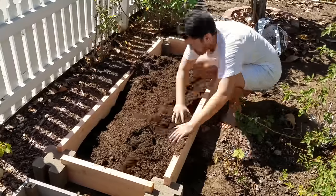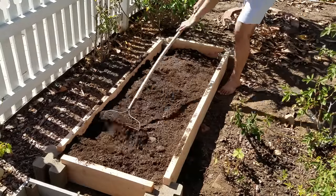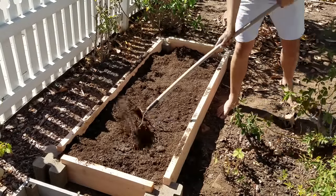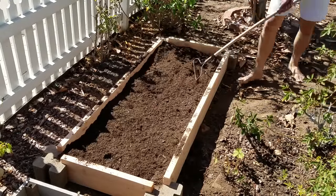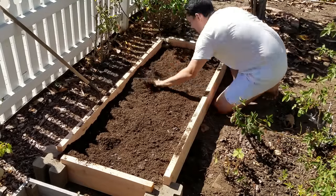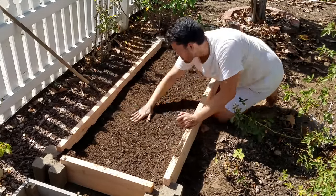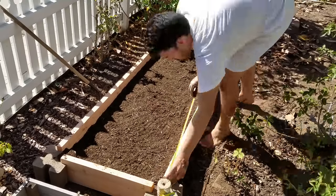I'm adding the six cubic feet of soil right now, smoothing it out, just making sure that it's level everywhere and getting all the clumps out. I didn't buy the highest quality soil, but it's not a big deal — I'm going to be amending this over time. I'm just smoothing it out before I go ahead and lay down my wires.